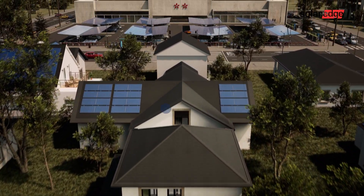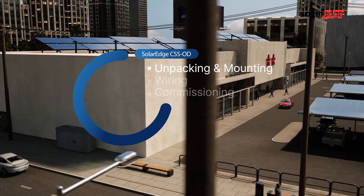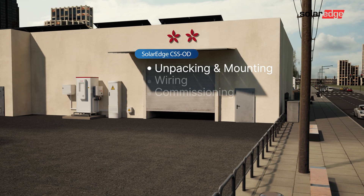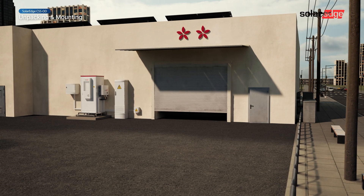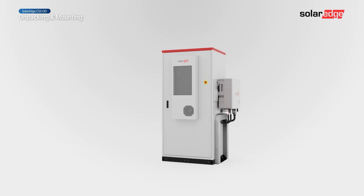Welcome to the first in a series of instructional videos explaining how to successfully install and commission the SolarEdge Outdoor Commercial Storage System. This video shows you how to safely unpack and mount the CSS battery cabinet and its inverter.